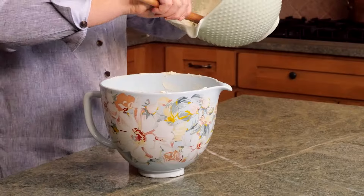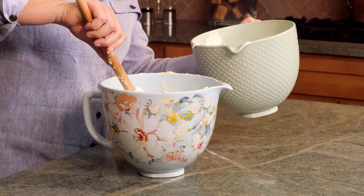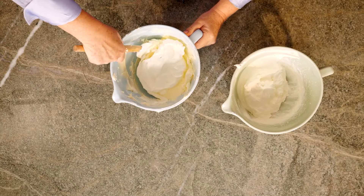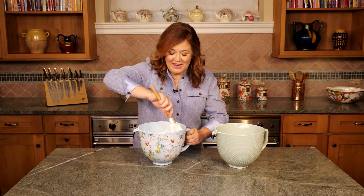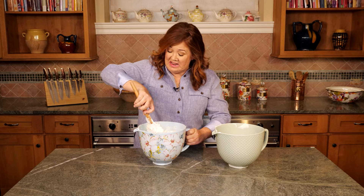Now to combine the two. I'm adding about a third of the whipped cream mixture right into the bowl with the mascarpone cheese. I'm going to fold this together — do this carefully, you do not want to deflate the mixture. Let's fold the rest of the cream in. My father-in-law actually told me that he prefers my limoncello tiramisu over the standard tiramisu. That says a lot.